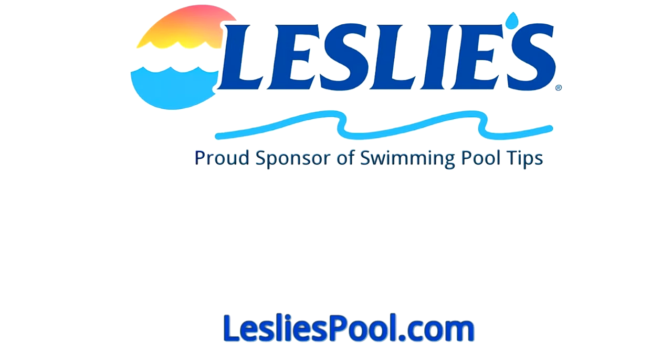Leslie's Pool Supplies has been do-it-yourselfers and pool trade professionals' trusted partner since 1963, providing quality products and services to make pool care easy and solutions and expertise to do it right.